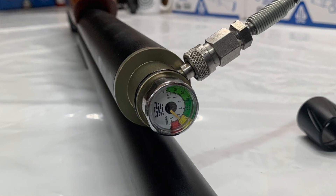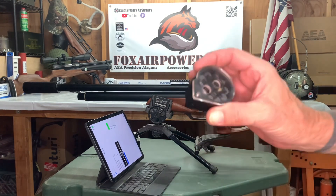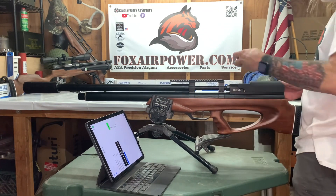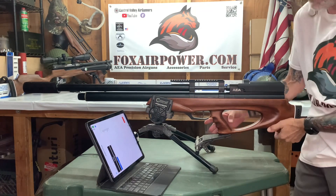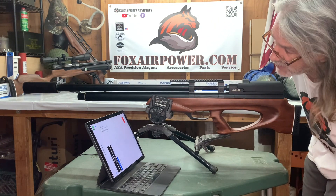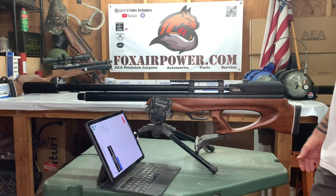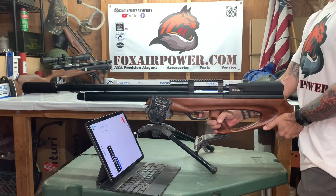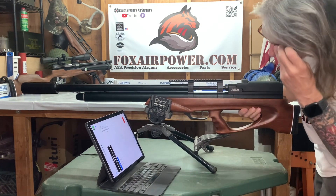We're starting our testing just over 4,000 PSI. First up are the Mr. Hollow Point 99 grain slugs. Shot one: 1,133 feet per second, 282.23 foot-pounds of energy. Shot two: 1,147 feet per second, 289 foot-pounds. Let's get the whole 10 rounds out — this is exciting.